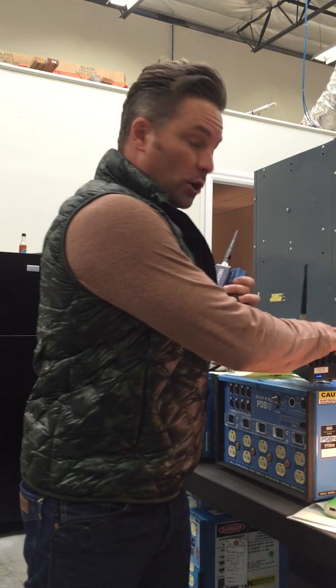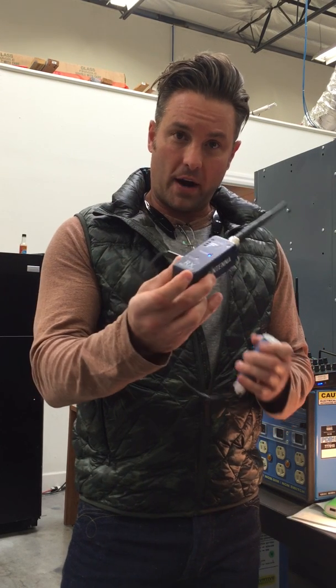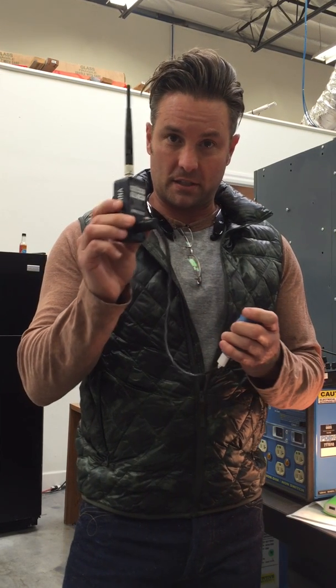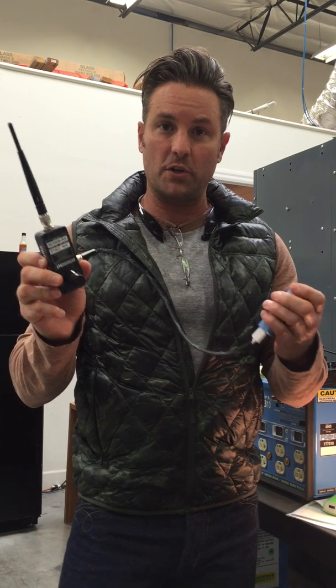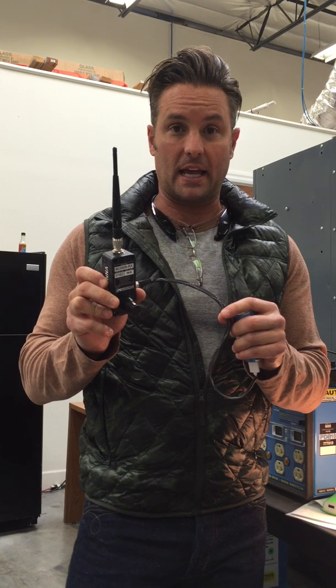Now, I understand that you're wanting to use this with the ARRI SkyPanel. How this works is you will plug in the RX into the XLR into the SkyPanel, and I will create a special cord like this for you to get power from the USB port that's on the back of that light.